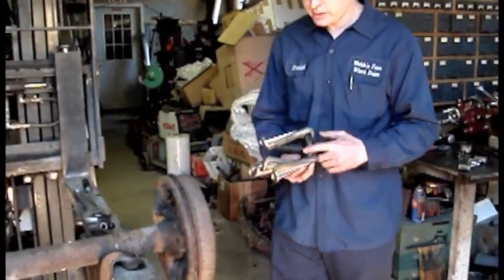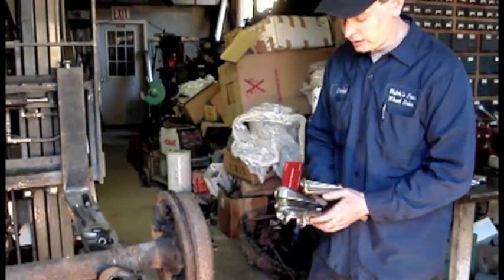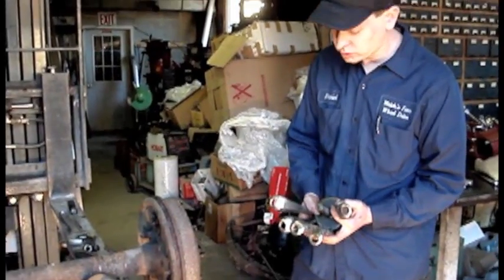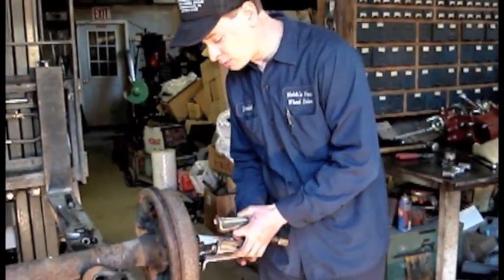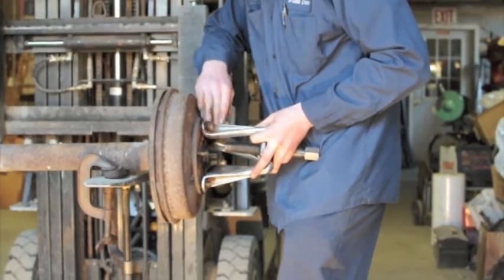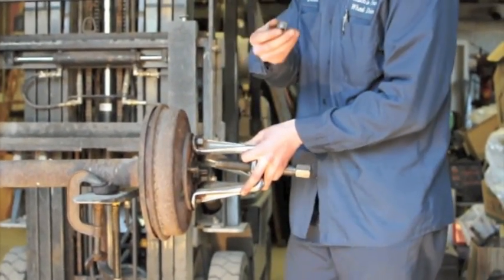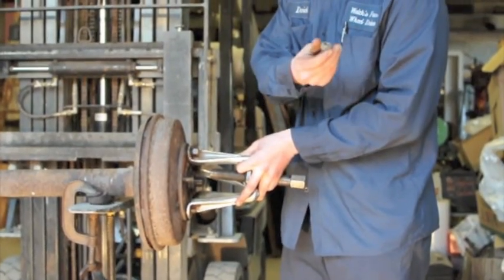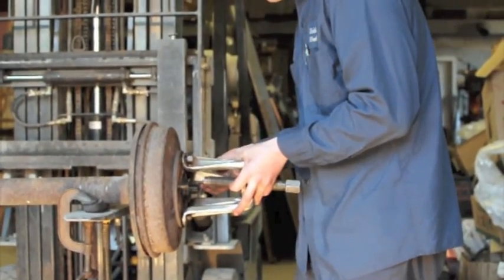What I'm going to do now is put this hub puller on the hub here. You want to have one that pulls on all five lugs at the same time — that's the best one you can get. All you do is put your lug nuts that you had taken off before to hold the wheel on, and put them on here.